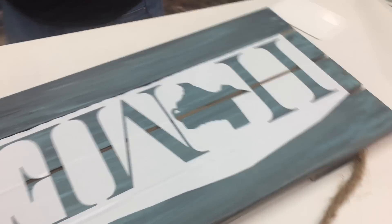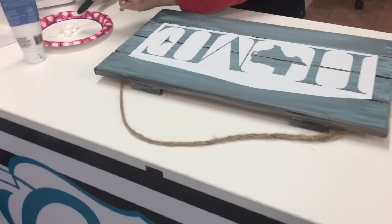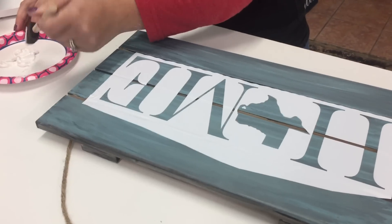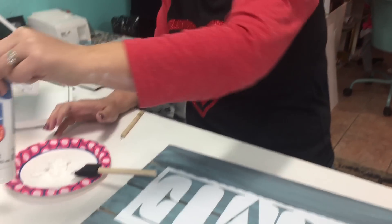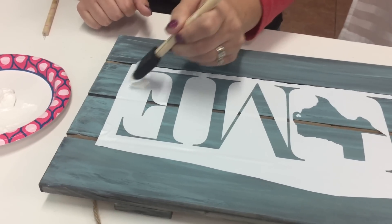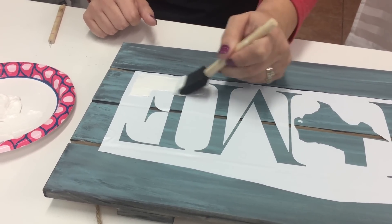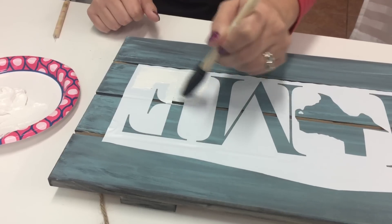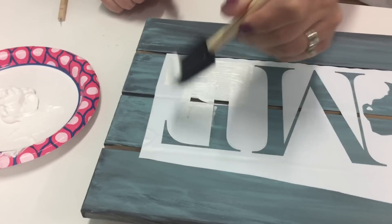We got that on there — as you can see it took no time at all to lay it out. This is metallic white Artist Loft paint; I think it was on sale at Michaels for like a dollar twenty-five, so it wasn't anything expensive. Now what I'm doing is just brushing over my vinyl with my paint.